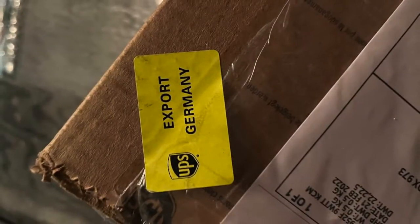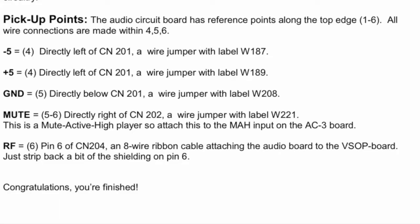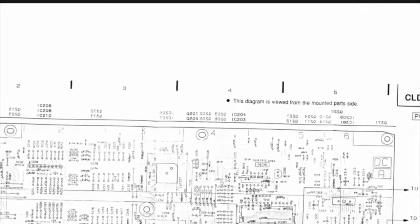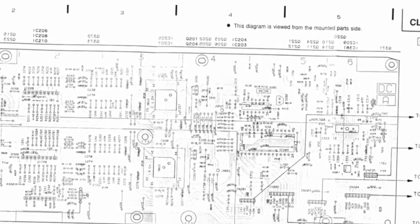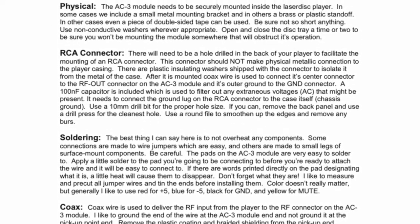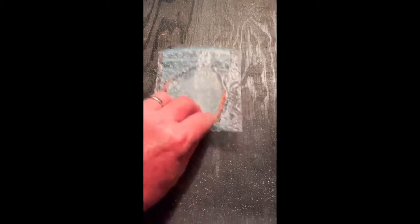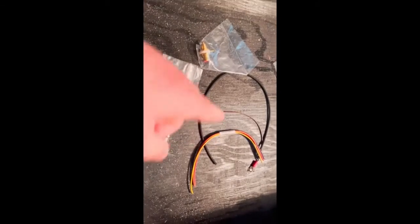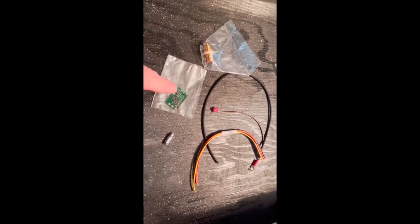This particular kit comes from Benedictus Hi-Fi in Germany. Included is some documentation — instructions, diagram, and so forth. Beware that the diagram does not print very clearly to paper. Here's the kit itself, nicely bubble-wrapped. Inside you've got a few wires, posts for the board, the board itself, and an RCA jack.